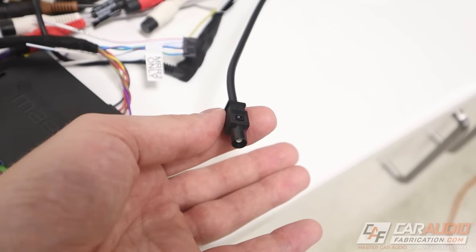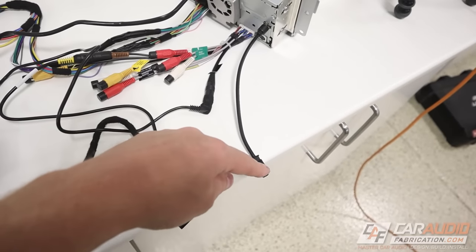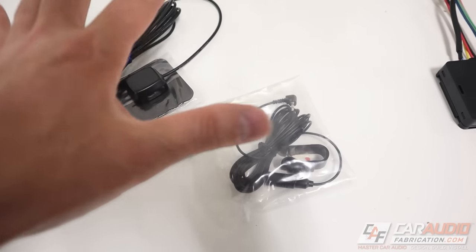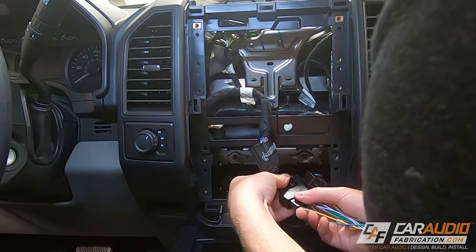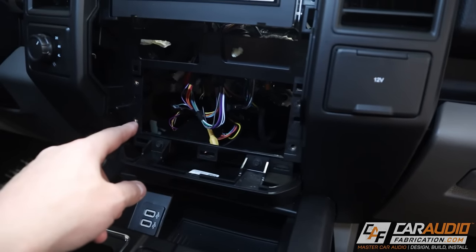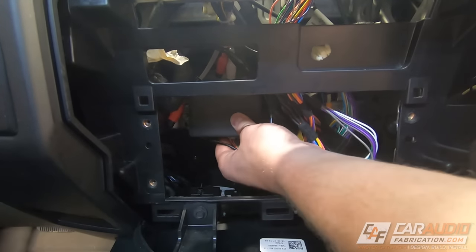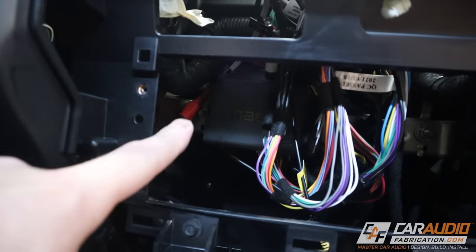Overall we essentially have four connections going to the vehicle itself: the main harness, the antenna, and two plugs. As a reminder, depending on the head unit you might also have connections for a microphone or GPS antenna — I'm going to get those installed and routed to where the head unit will sit. There is plenty of room behind this dash to work with. I recommend finding a mounting spot for the Maestro module — I like to use adhesive velcro tape on the back so if I need to remove it I can just undo the velcro. It's always good to do a functionality check before tidying everything up.